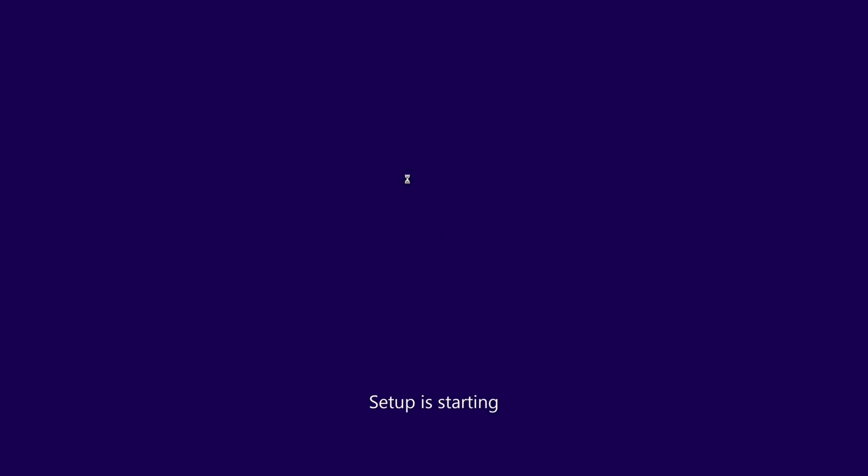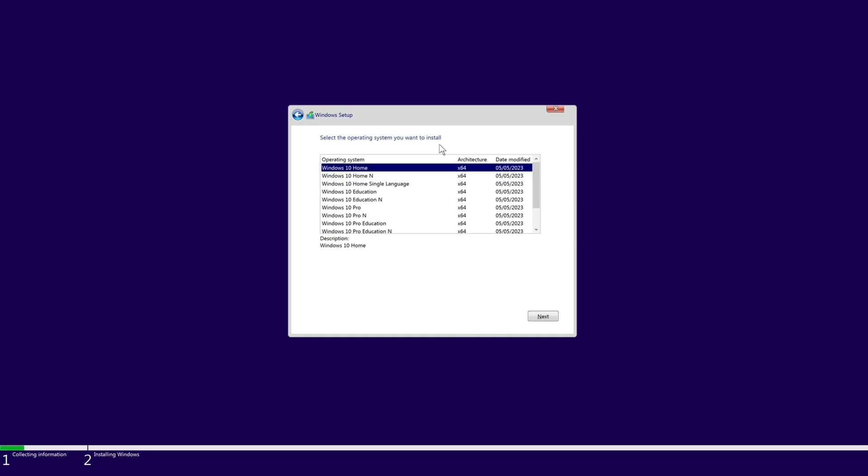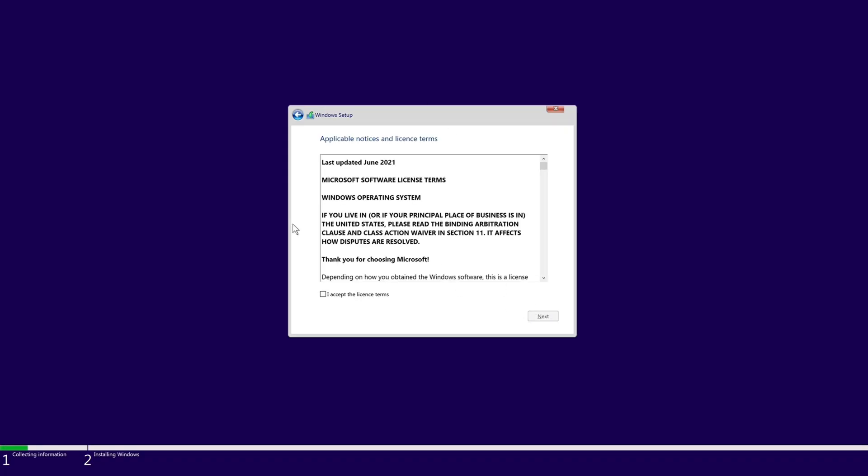You are limited here officially to Windows 10. These particular Macs don't have the TPM module that's required from a security perspective to install Windows 11. You can obviously bypass that, there are ways around it, but officially only Windows 10 is supported, so we're going with that today.